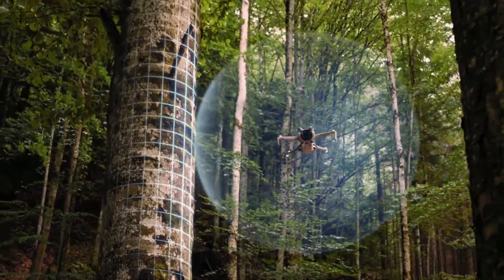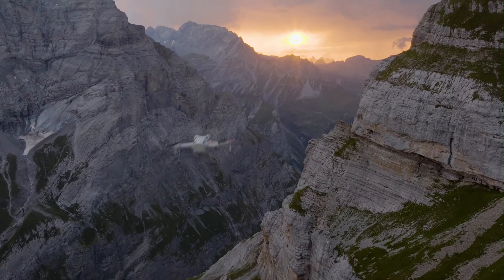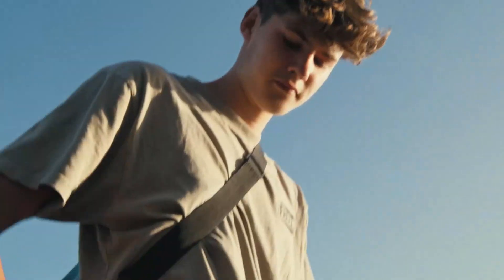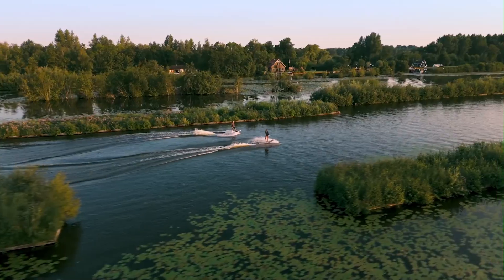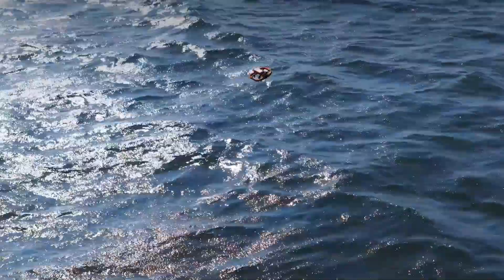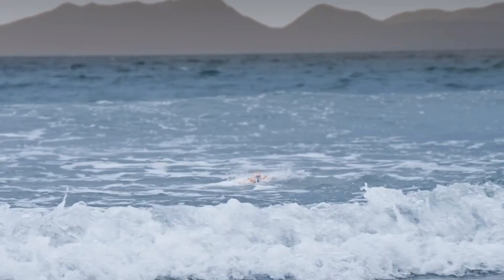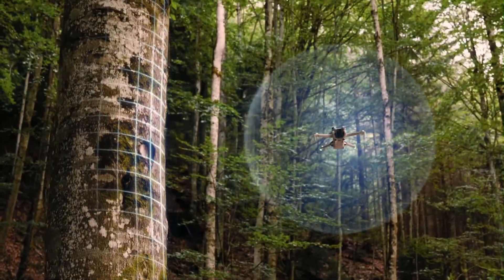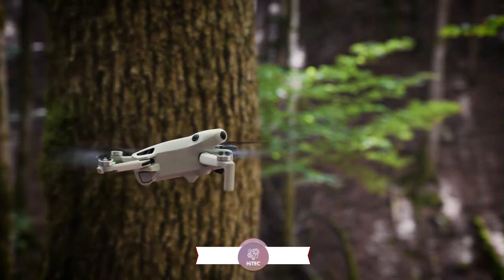DJI Mini 5 Pro vs Hover Air Aqua Drone is a battle between sky-high precision and water-ready adventure. The Mini 5 Pro brings pro-level aerial photography in a compact, ultralight design, perfect for travelers and creators. The Hover Air Aqua Drone dives into both air and water filming, unlocking creative possibilities no traditional drone can match. Let's see which one truly takes the crown for 2025's most versatile flying camera.